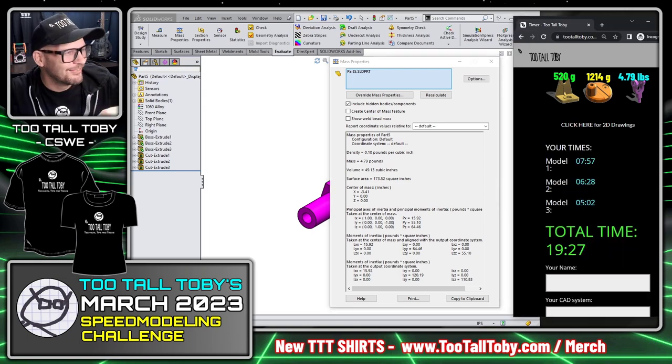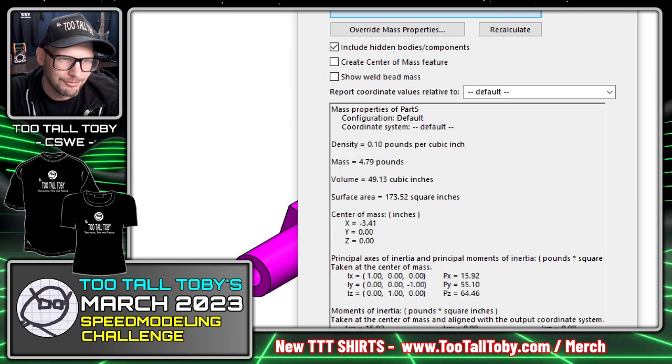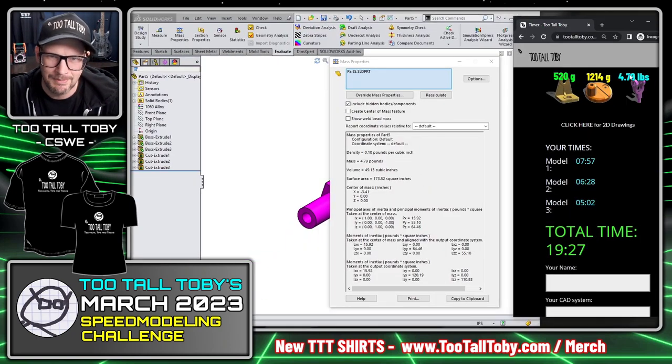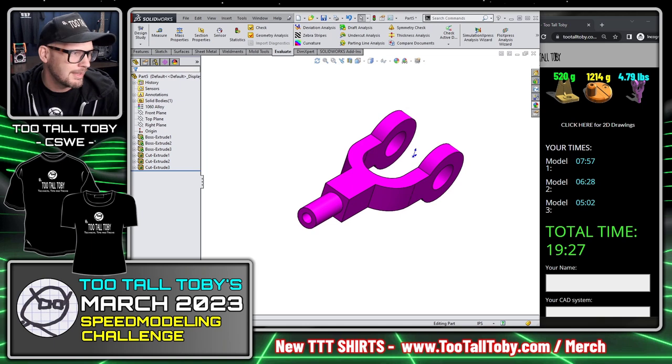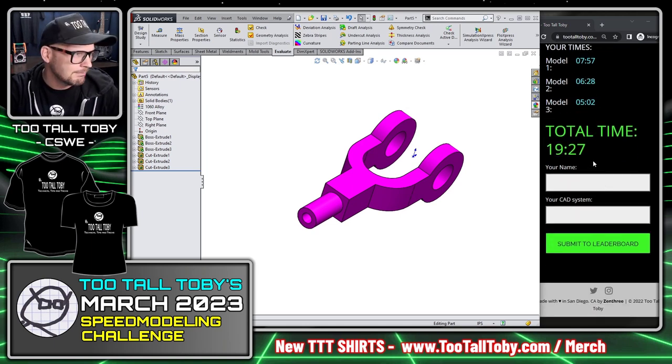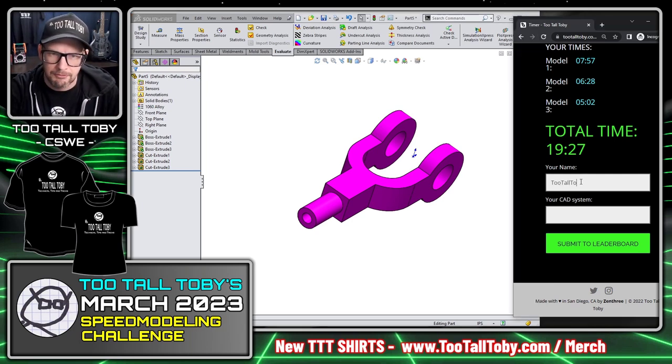Going to mass properties — 4.79. Just missed the under-5-minute goal: total time is 19 minutes 27 seconds. The mass of 4.79 matches the print. I enter my name, SolidWorks 2015 as my CAD system, and click Submit to Leaderboard.